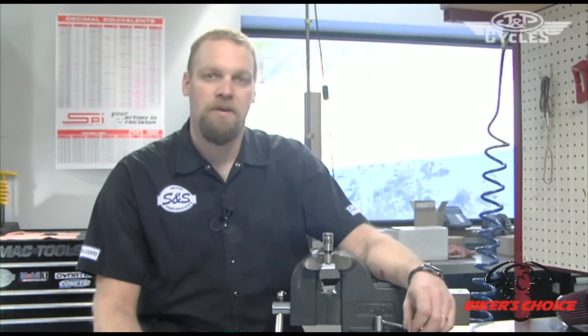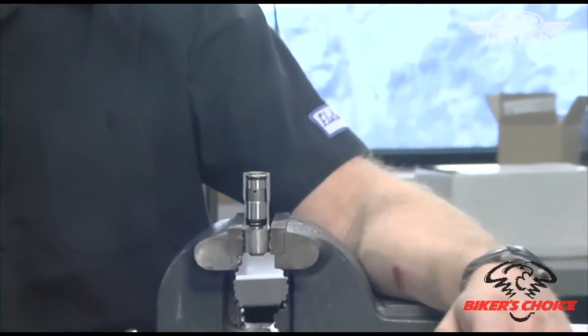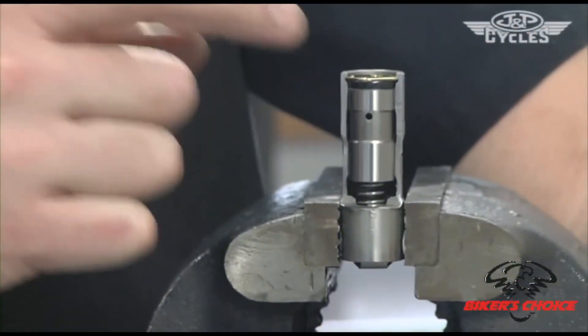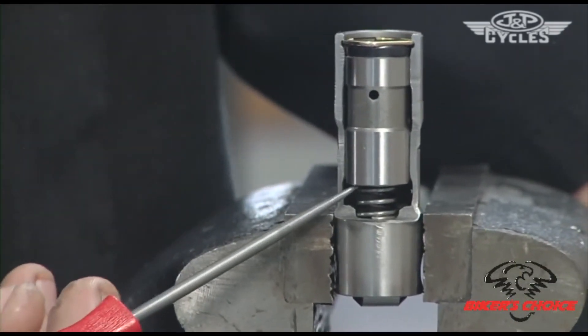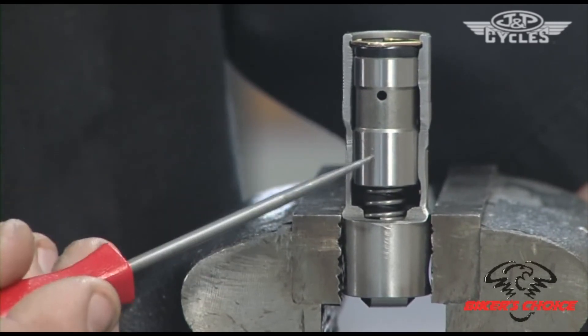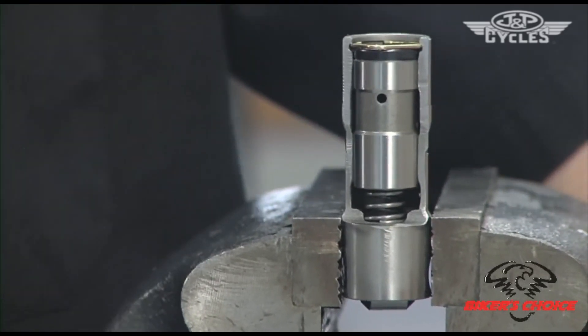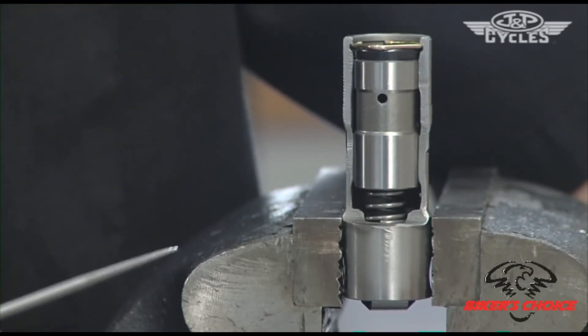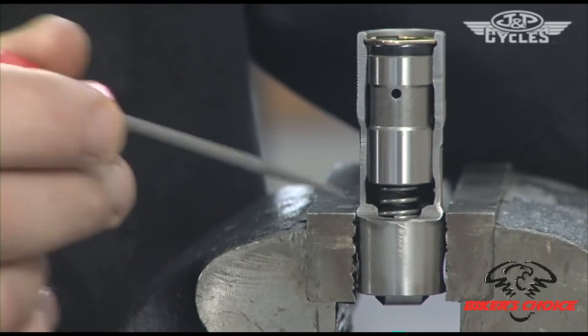We're going to talk about push rod adjustment. Before we do that, I want to explain the anatomy of the lifter — give people a visual on what you're actually doing when you adjust a push rod. What we have here is a stock twin cam lifter cut away so you can see the internals: basically a spring, a one-way valve up in the piston body, and a cup for the push rod to fit into at the top with a retaining pin.